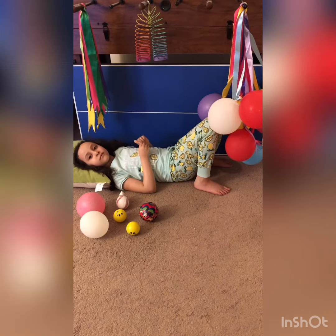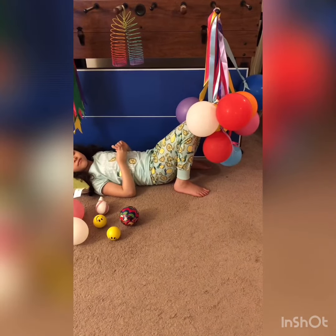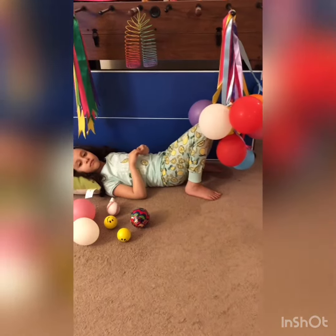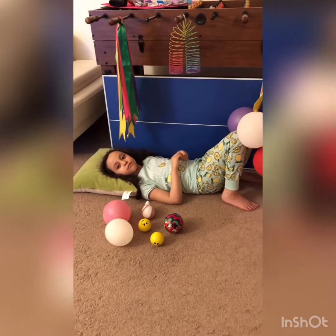You would need some balloons, and each balloon you will tie with a different color of ribbons, and some ribbons also tied up alone without the balloons.